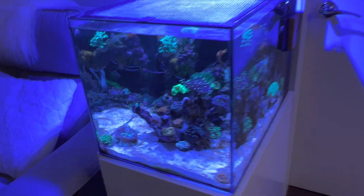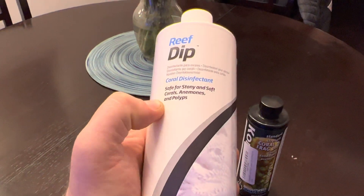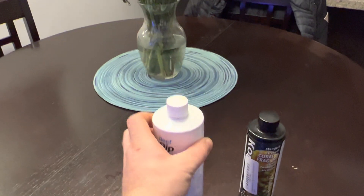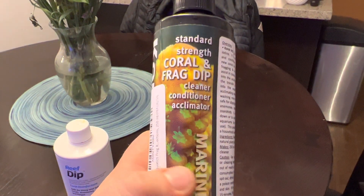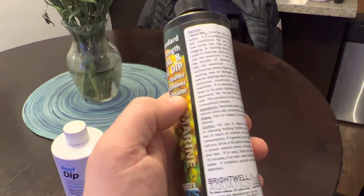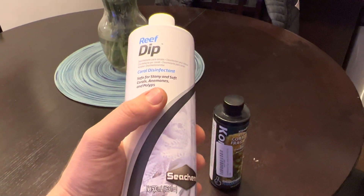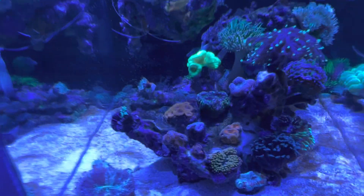I was still having issues with them so I decided to get some dips. This one contains iodine and iodide — it might have both in it. Then this other one is more of a cleaner, a normal kind of frag dip you'd use to clean off pests and whatnot. It also says it's an all-natural blend of stuff. This was the main thing I was hoping would disinfect any issues going on, and it's been working pretty good.